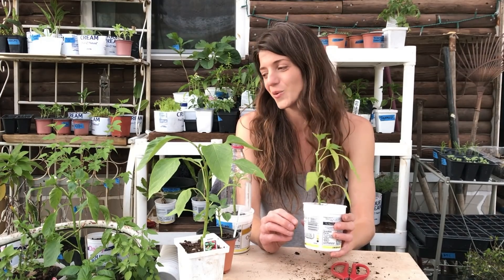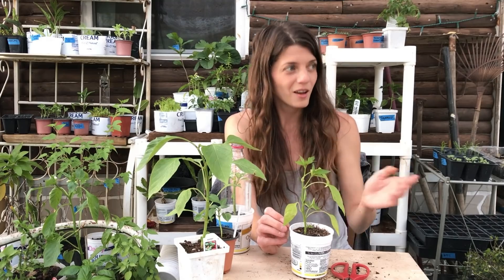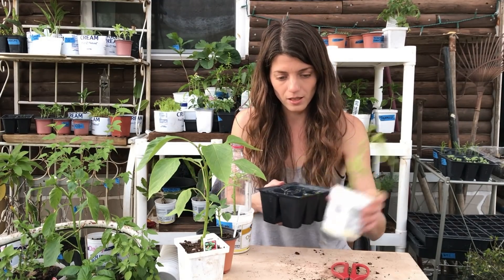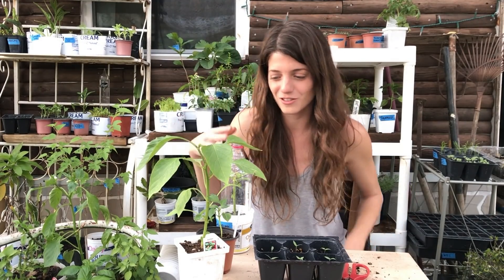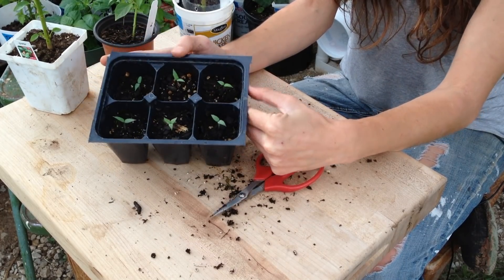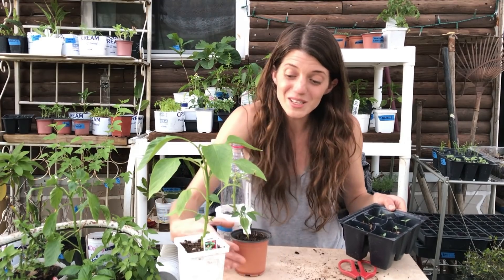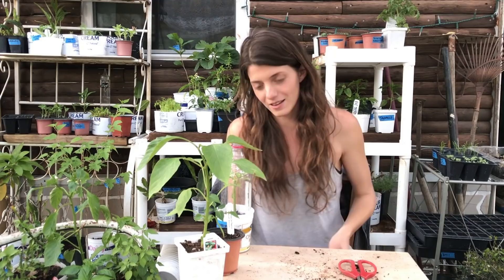Pruning works great with jalapenos and serranos. I don't recommend it for bell peppers — I tried it last year and just didn't get the production to warrant pruning. If you start peppers from seed you generally shouldn't have these problems. Leggy issues come from buying nursery plants, or seeds started too close together in containers, or not getting enough light because you started them too early and artificial light isn't enough hours a day. If you start from seed and control the amount of light, as long as they're getting enough light from all sides, you'll have a very evenly growing pepper.